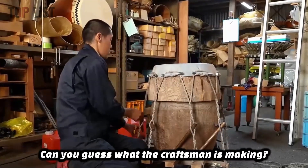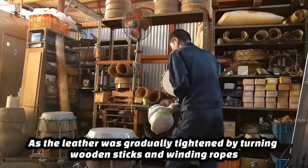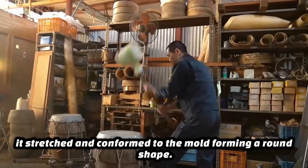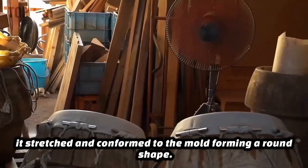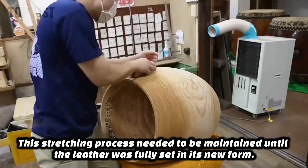At this point, can you guess what the craftsman is making? As the leather was gradually tightened by turning wooden sticks and winding ropes, it stretched and conformed to the mold, forming a round shape. This stretching process needed to be maintained until the leather was fully set in its new form.